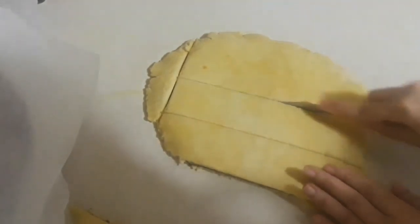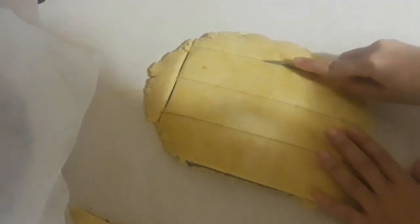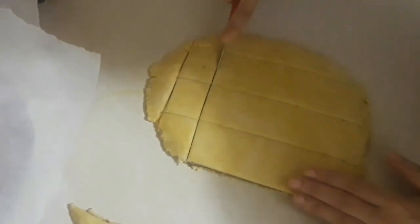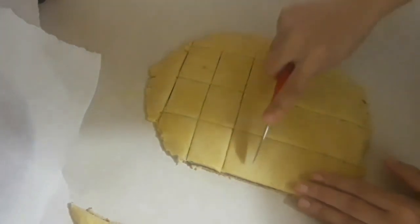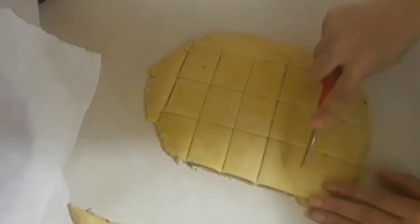These are not going to cook in the oven. You just need a non-stick pan — preheat it and make sure it's hot. Just put them in the pan and cook them that way. No oil needed, no anything — just put them in the pan.